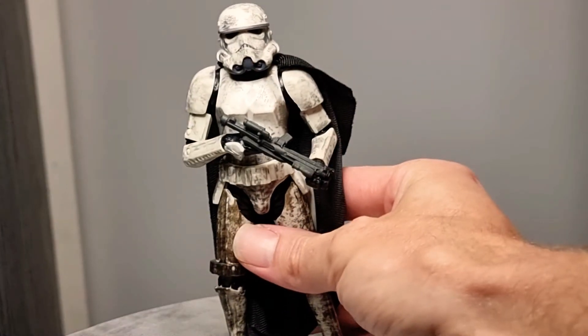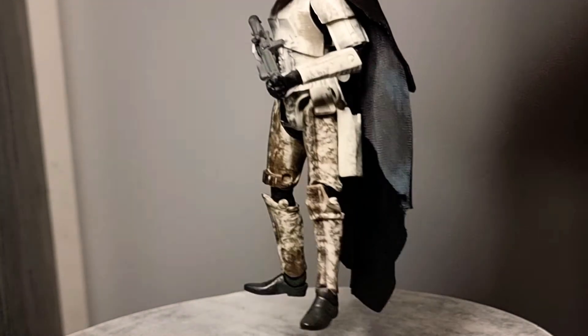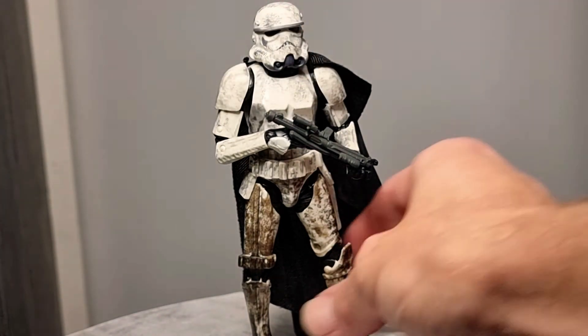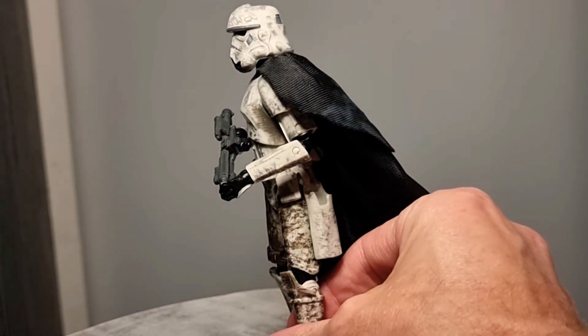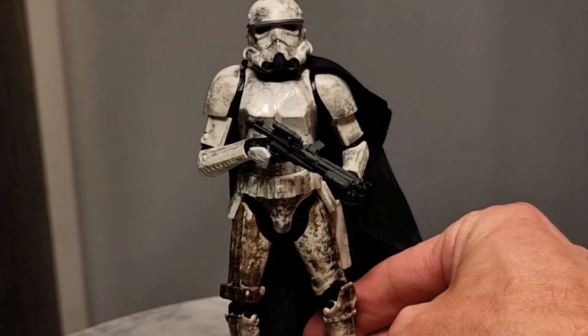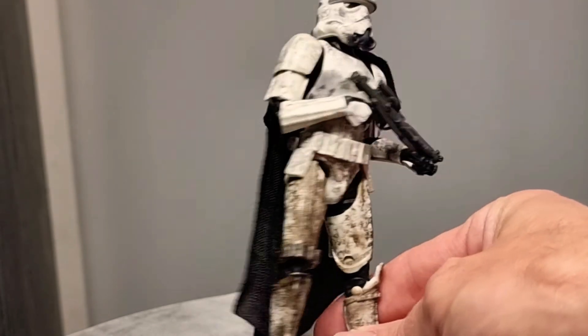Next is another favourite of mine — thanks to Raymond Z, the man. The Stormtrooper from Solo. Love that dirty look — he just looks cool. Galactic Empire reign supreme. He is a cool looking trooper, really good. Really cool with the dirt there. He was really hard to get — I could never get him. Glad I did. Thank you very much, Raymond Z.